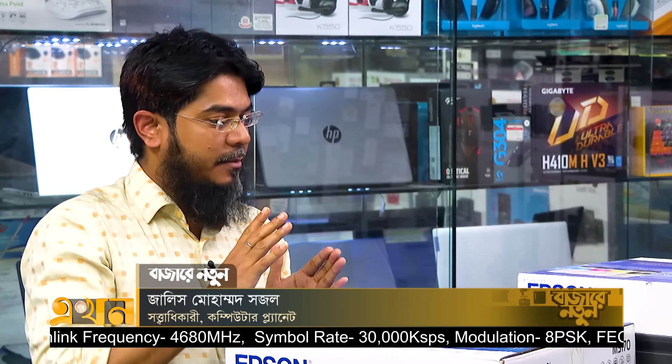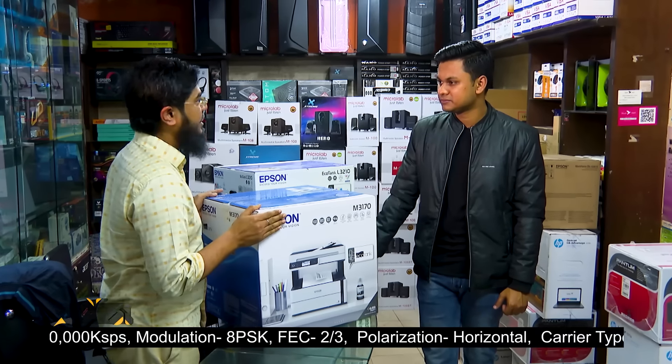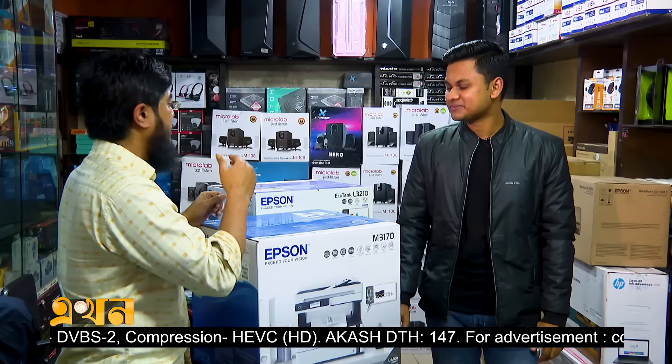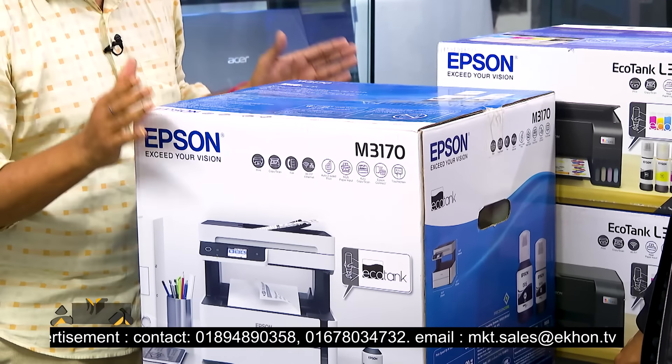We are talking about the mid-range office where there is a basic printer with scanning. You can print it, photocopy or scan it. This printer has good capability and can be used for mid-range photography printing tasks.